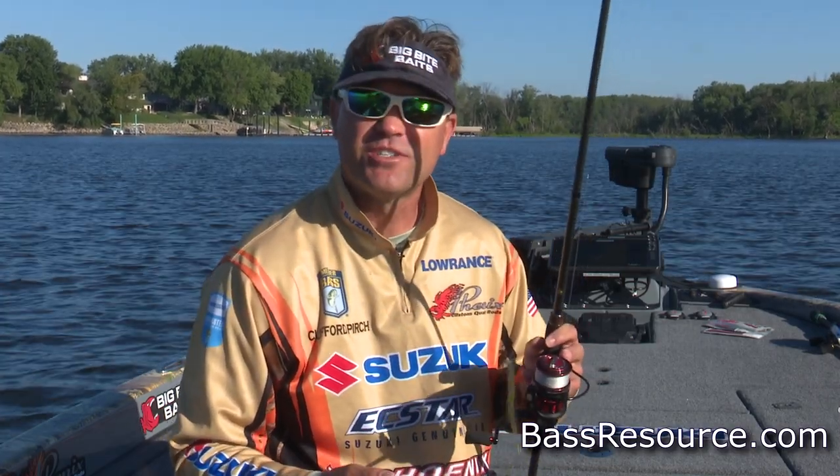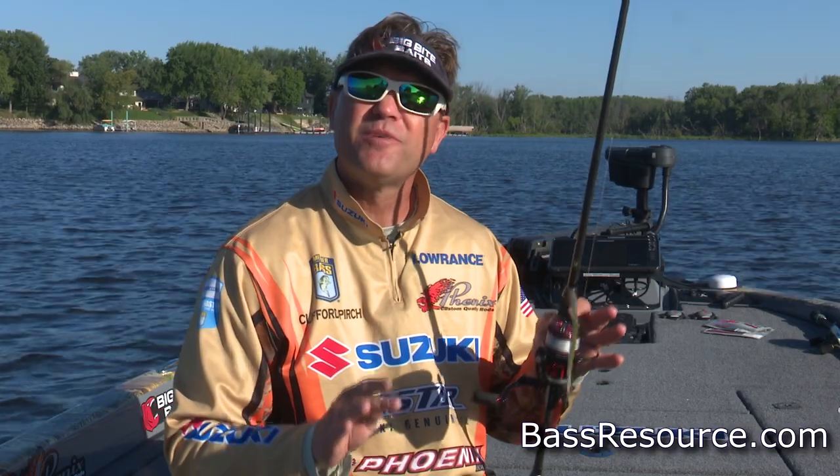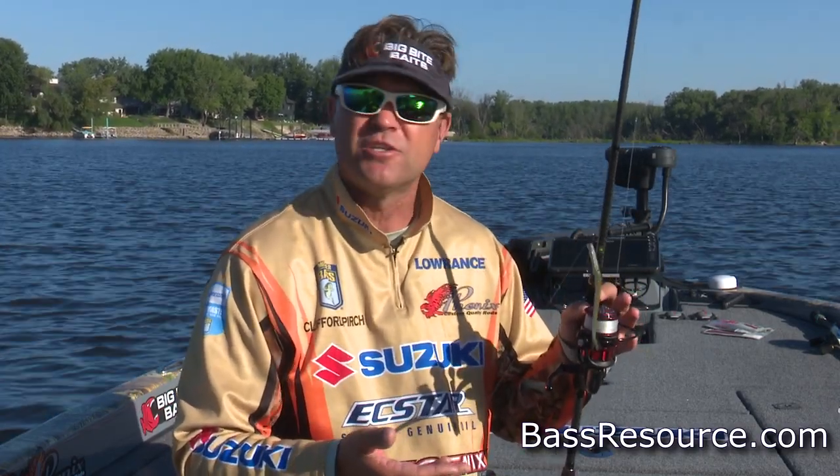Hey guys, Cliff Perch here for BassResource.com today. We're talking a little bit about the drop shot and specifically fishing a drop shot in the spring.